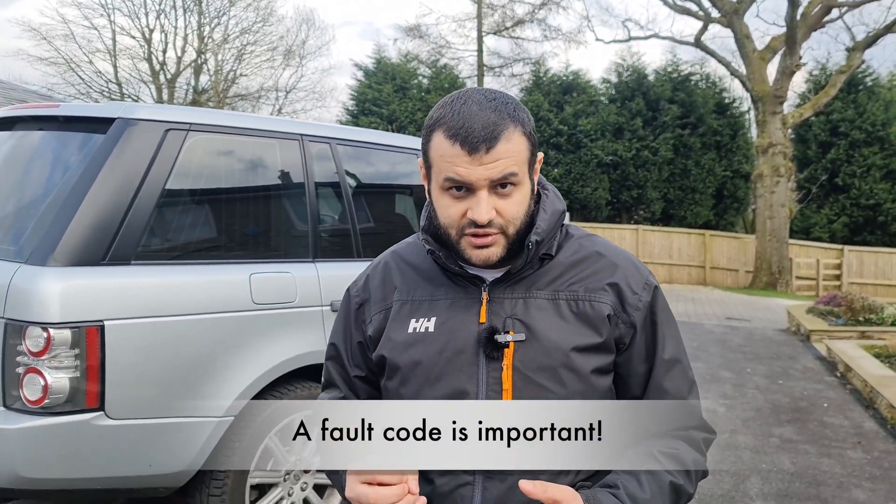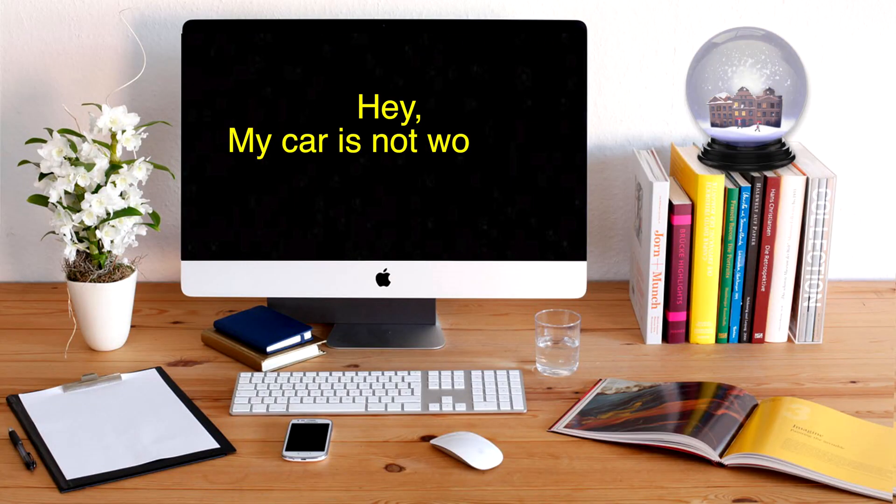A fault code is important because you take that fault code, search it, and it will tell you exactly what the problem with your car is. You don't have to go to a forum and ask what to do — first you need the fault code, and the fault code will tell you exactly what you need to do to fix it. This is a device that you must buy even if you don't want to work on your vehicle. It will save you on numerous occasions and it will also upgrade your car.